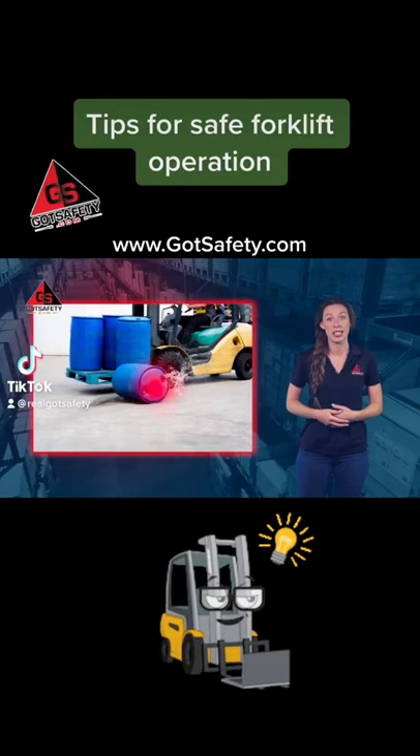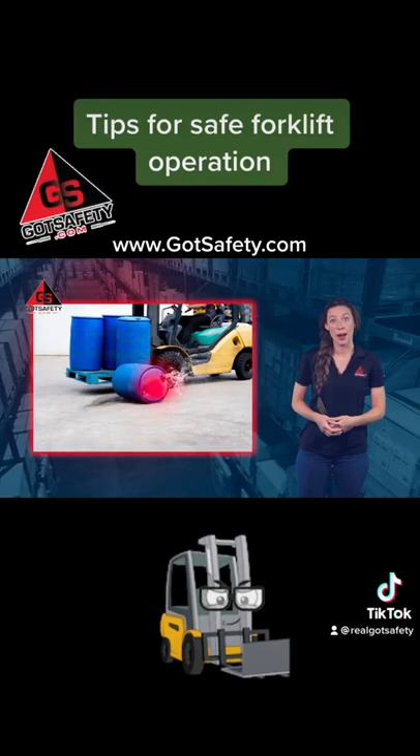Improper forklift operation can result in toppling material, struck-by injuries, or crashes.